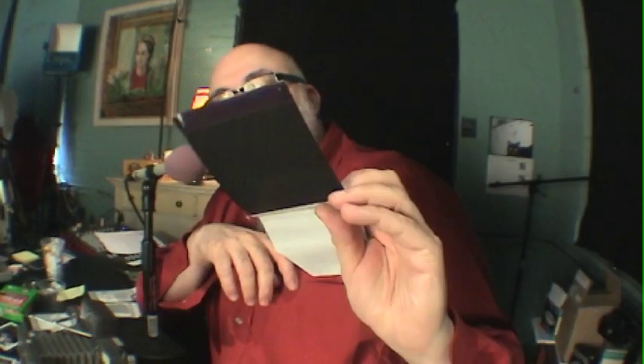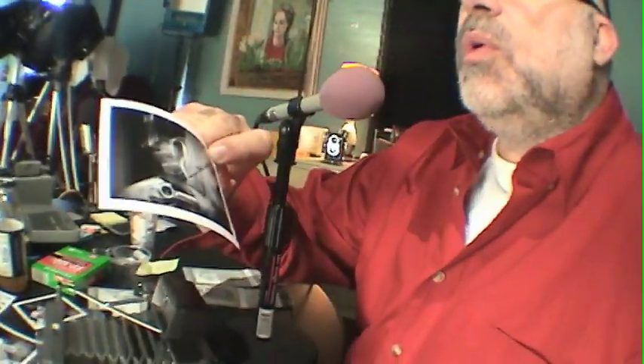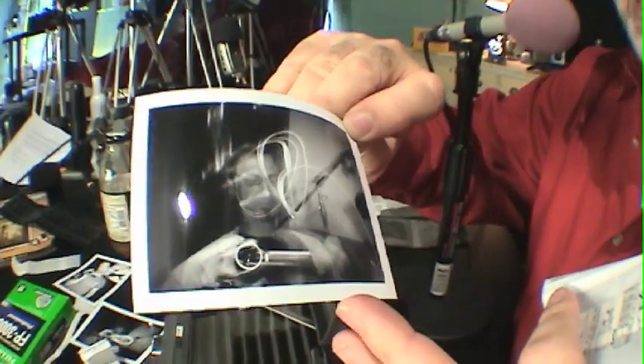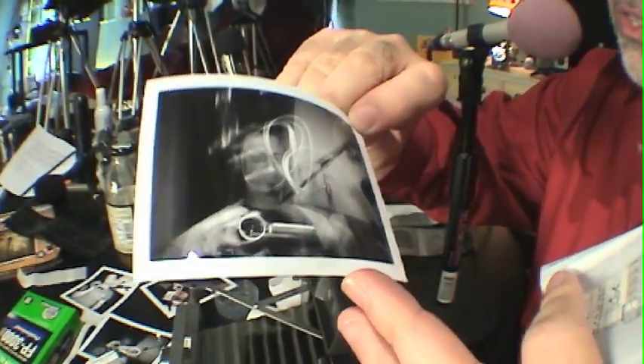The great thing about the Fujifilm 3000B film is that it produces a negative that's scannable. And if you're wondering what that looks like, I'm going to show you right now. Now with this particular exposure we were just playing around with the shutter. We got like a painting with light — an experimental, weird, odd image.